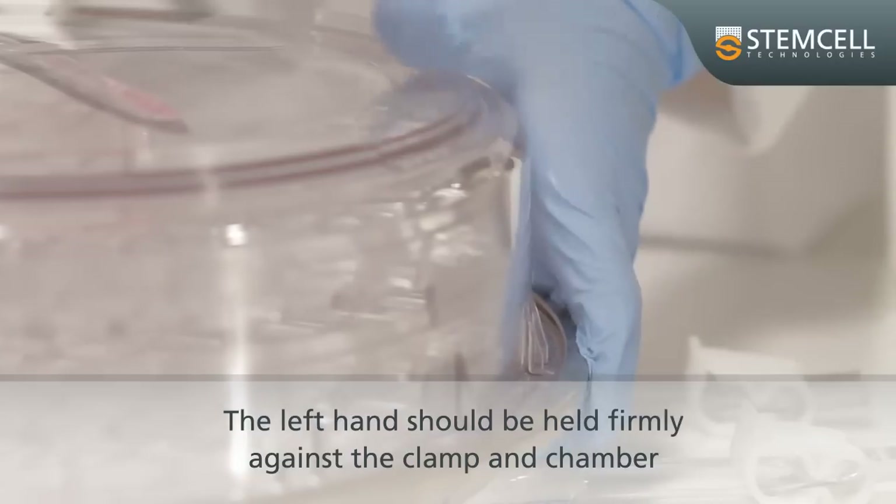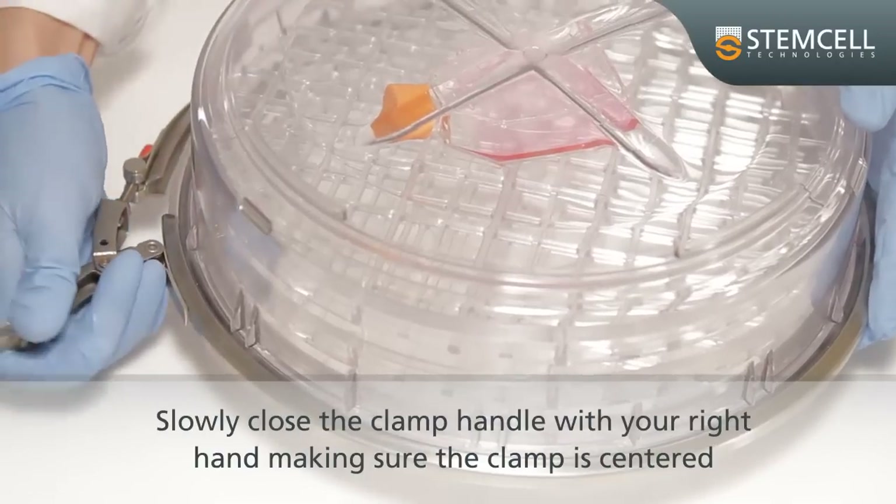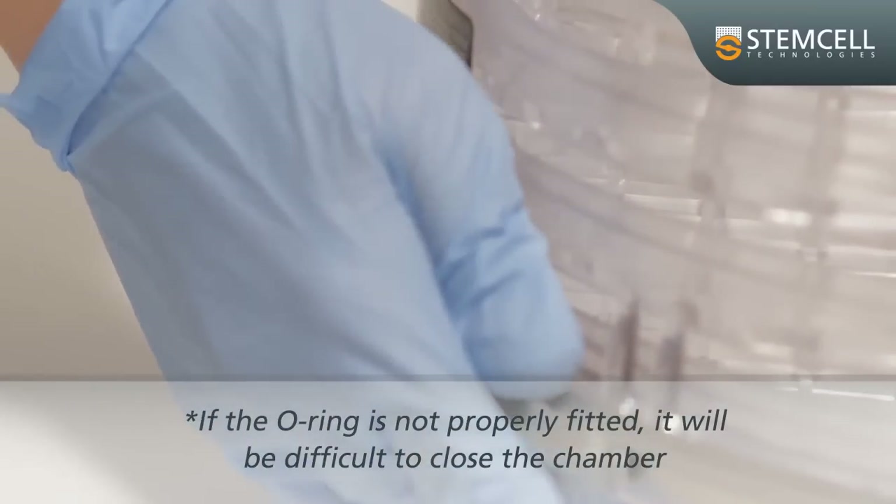The left hand should be held firmly against the clamp and the chamber. Slowly close the clamp handle with your right hand, making sure the clamp is centred.